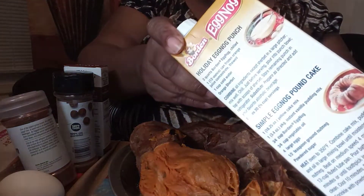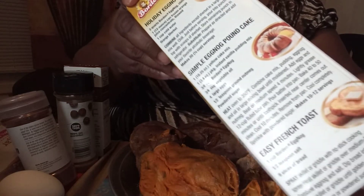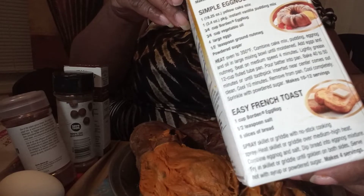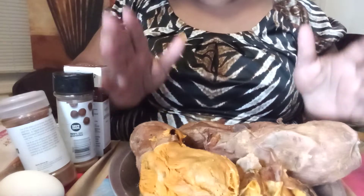Look, you can make a punch out of this eggnog mixture. You can make a pound cake, and I did try it on some French toast — it was so yummy. So you guys stay tuned and see what they brought me.